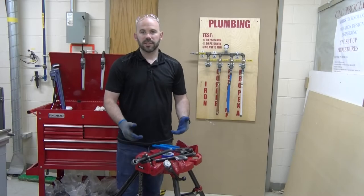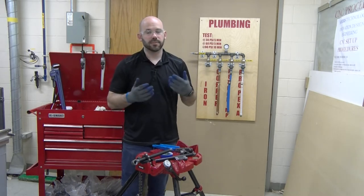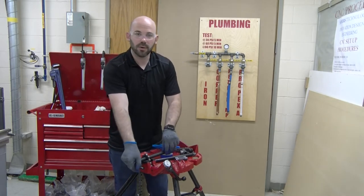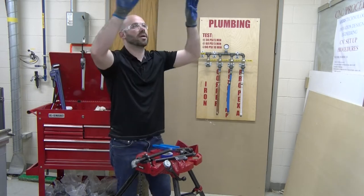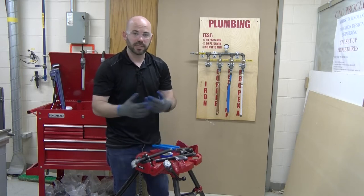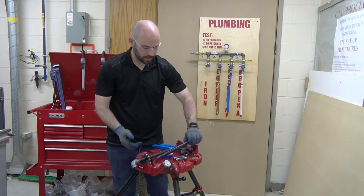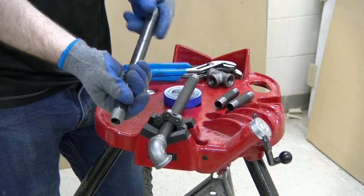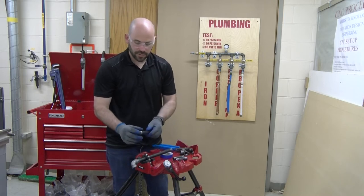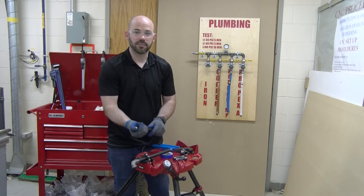Some safety associated with working with black iron pipe: you always want to wear Z87.1 safety glasses, especially if you are working overhead in an industrial or residential setting where the pipe may be overhead. As you are threading pipe, you do not want a piece of metal to flake off and come into your eyes. I also prefer to wear gloves — new pipes often have an oily residue that stains your hands, and the threads themselves can be sharp, so gloves protect your hands from those sharp threads.